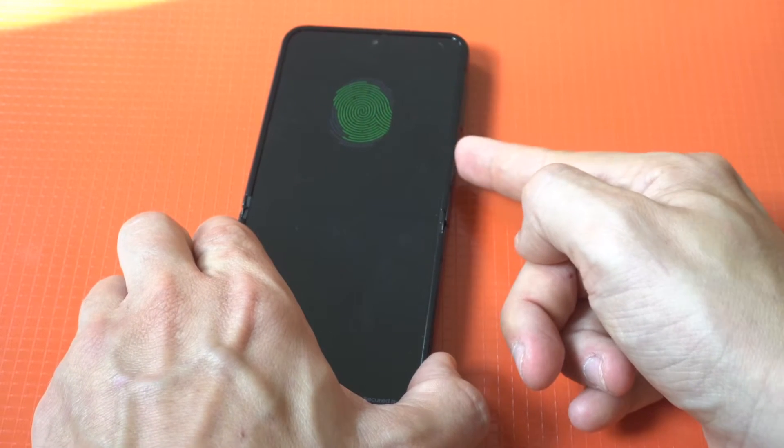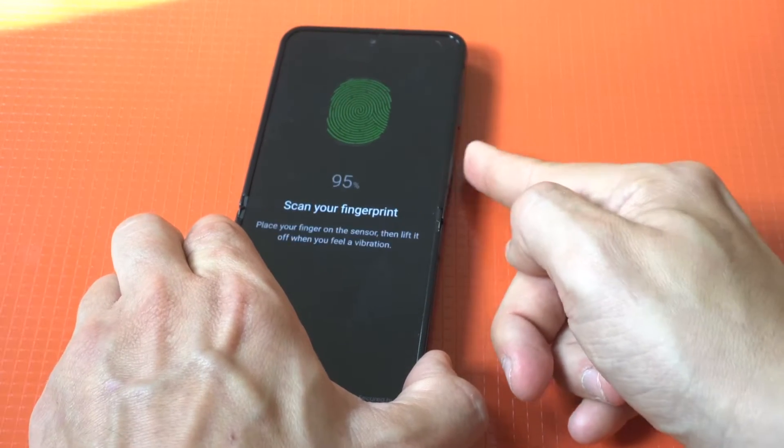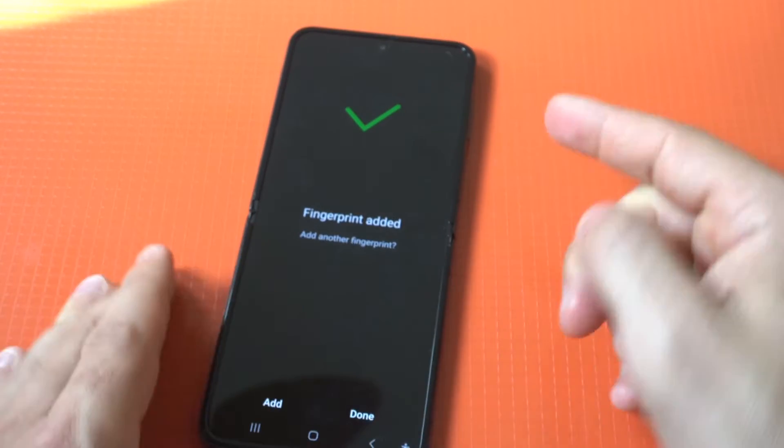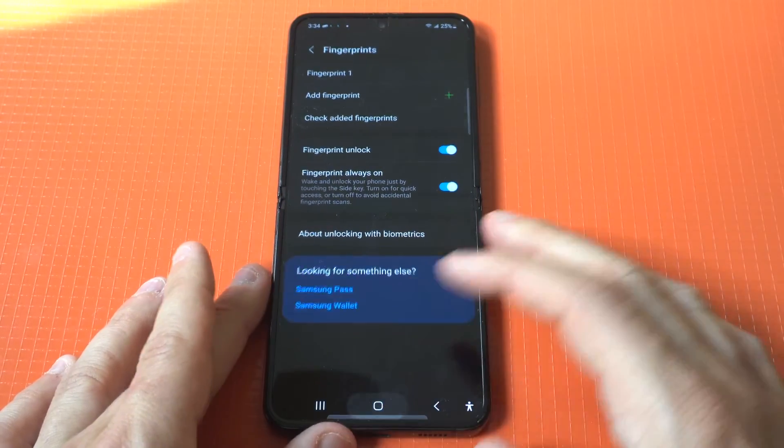Making some progress here. Almost to that 100%. All right, boom. Now I'm going to lock it up and we're going to tap it a couple times to see how quickly it unlocks the phone.